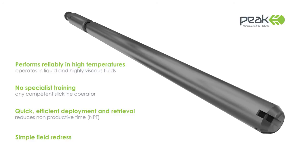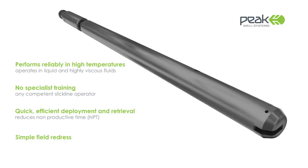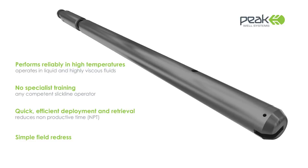It can be deployed by any competent slick line operator. The Peak Cutter is quick to deploy and retrieve, reducing non-productive time. It can even be redressed in the field.